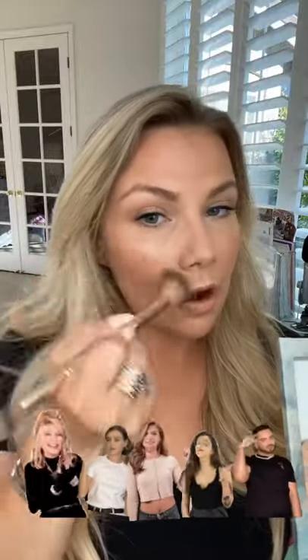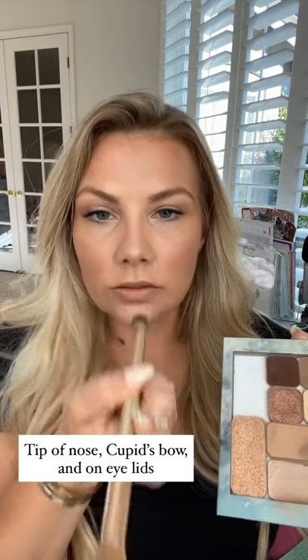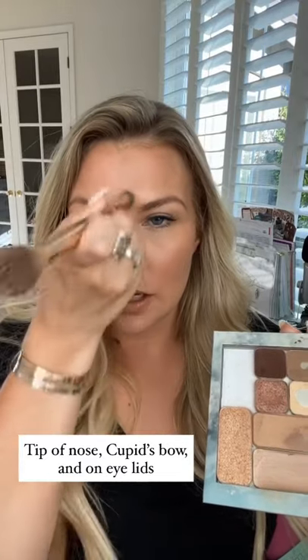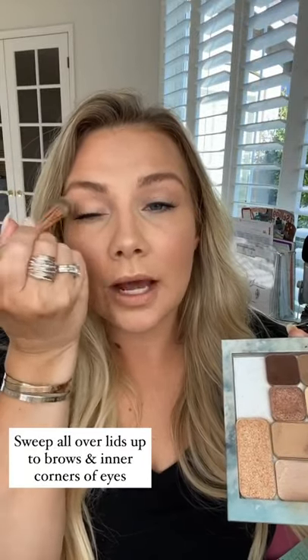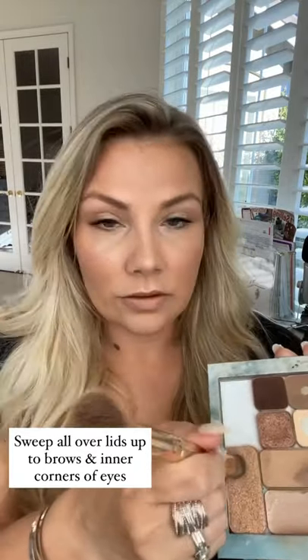Once I put that on my cheeks, I take the other end of the brush, grab a little bit, and do just the tip of my nose down the bridge. Then Cupid's bow — you can do the center of your lip if you want. I'm also going to use this as an eyeshadow base, swinging it from the lash line all the way up to the brow bone. Then I pop that in the inner corner of my eyes to give that effortless, awake look just by adding that shimmer right there.